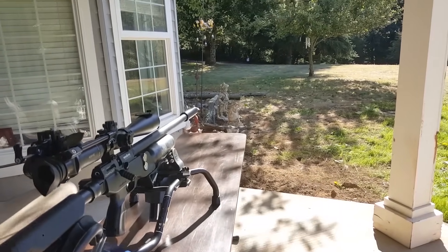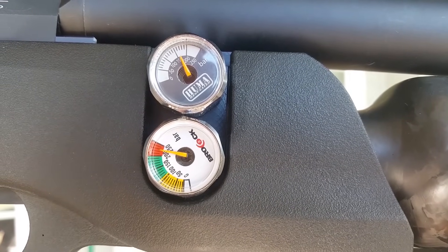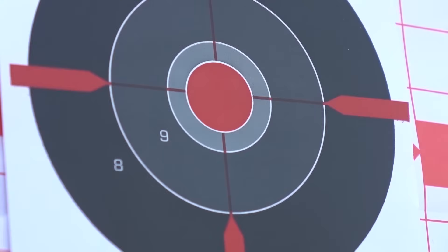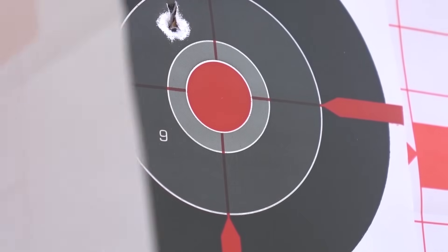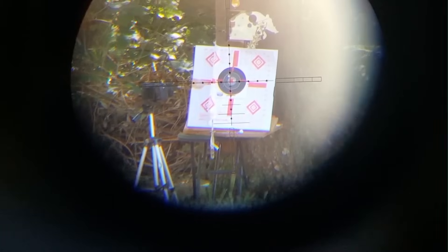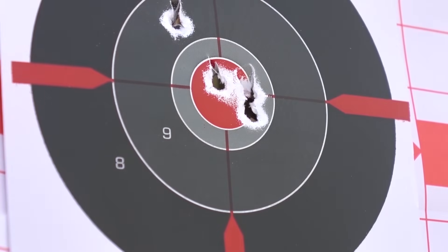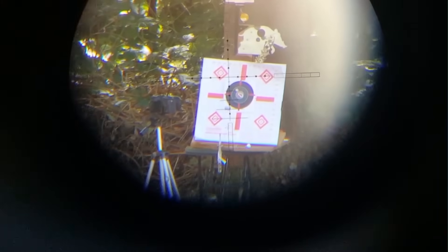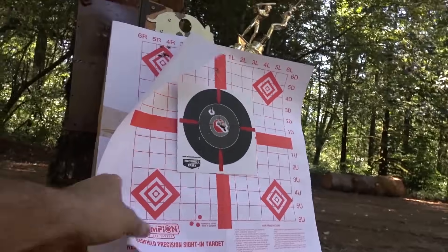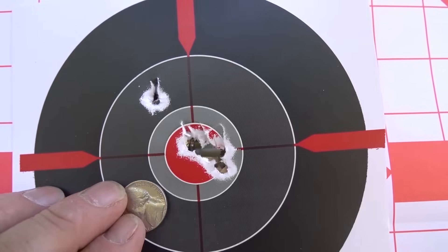It's a new day — I've got the Brocock Commander here and I'm going to sight in at 65 yards. I'm aired up to 225 bar, which is right in the middle. Let's do some groups with JSB 33-grain. Five to six shots at 65 yards — boom! That was my first shot. 65 yards, center to center, dime-sized group.